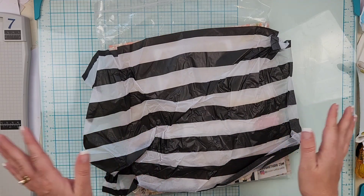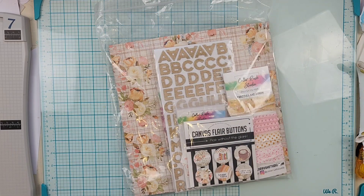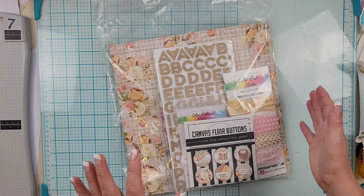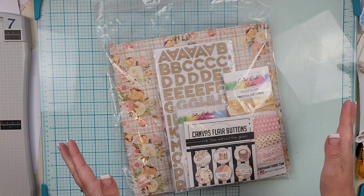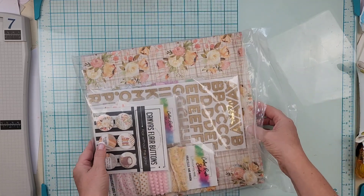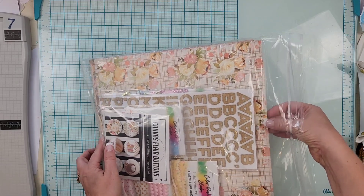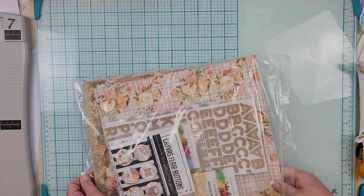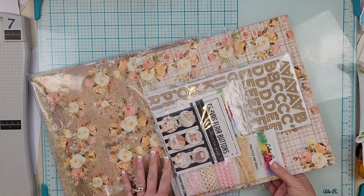Never get rid of your tissue paper — if you've seen a couple of layouts I've done in the past, it's super usable, so keep that. I got the Bold Kit, which is the main kit plus the add-on, so let me see if I can pull them out separately for you.